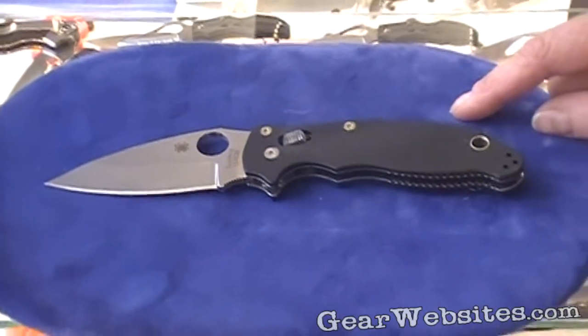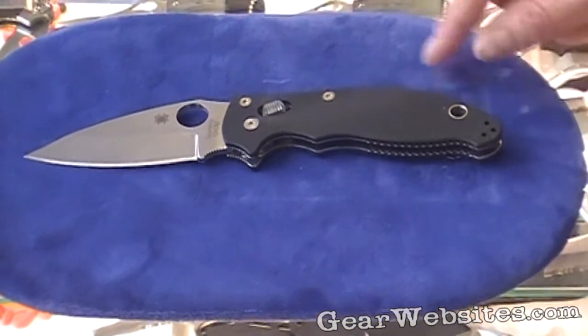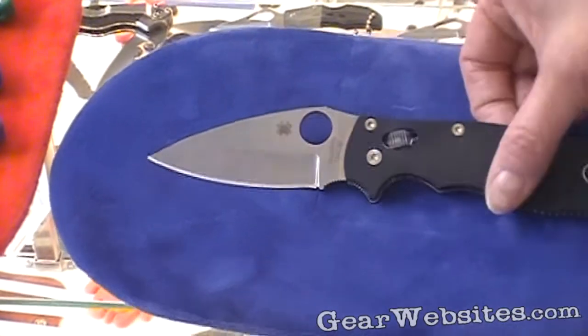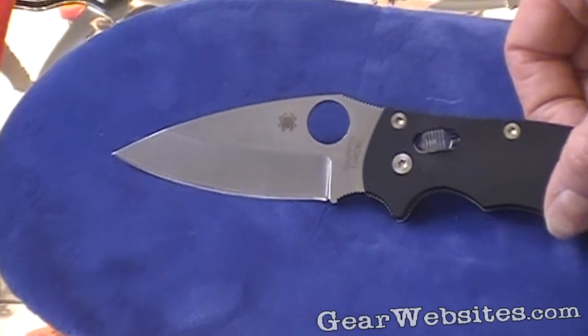Just released for 2010, our current best-seller is the Manix II. This is a USA-made product using crucible steel 154CM.